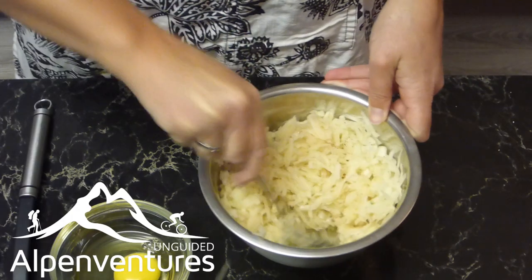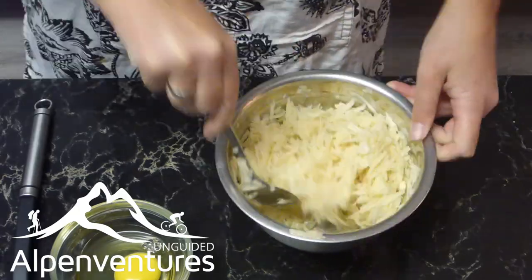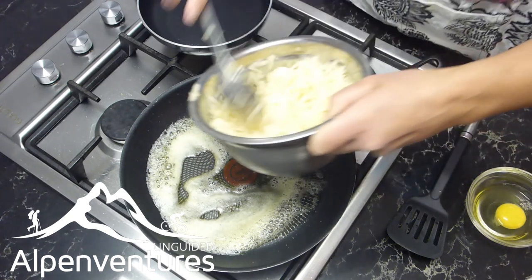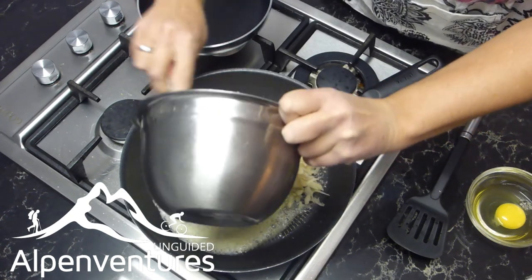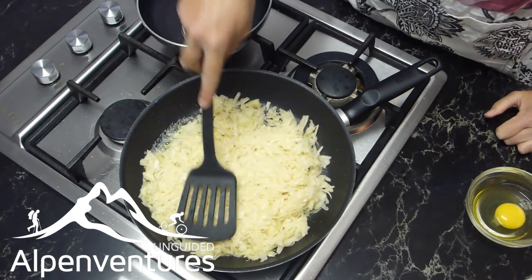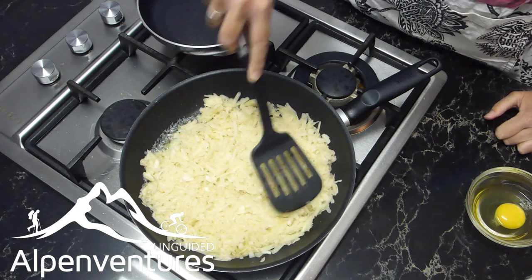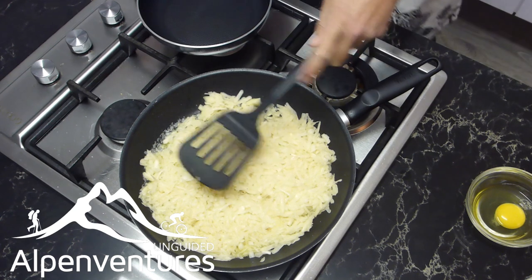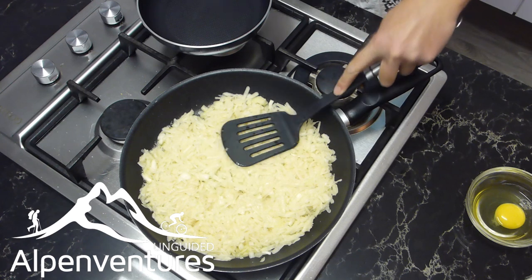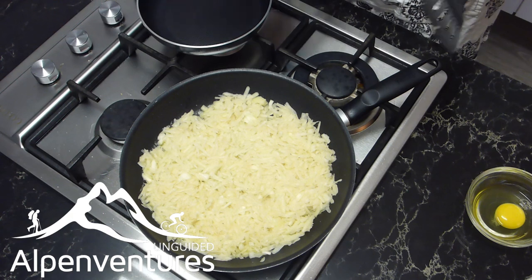The egg we leave out — the egg is for later, we're going to fry that separately. So you can see that our butter is melted and it's ready, so we're just going to put the potatoes in. You want to make them flat. With hash browns you would stir, but with the Rösti, we just let it cook as it is — put it in there flat like this. Then we're going to let that fry on low for five to six minutes.